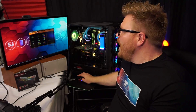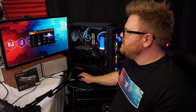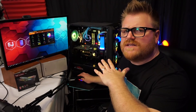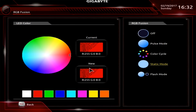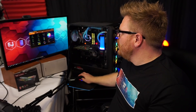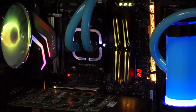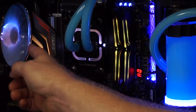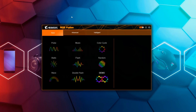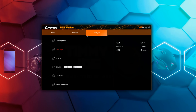I could have installed their proprietary software, but I wanted to see how it works with just standard motherboard software. The great thing about the Gigabyte solution is there's an app in the BIOS — RGB Fusion — that lets you set a color without installing a third-party app. Let's go to demo mode and see what it does. It's going through colors — there we go, we got some colors on there, yellow.